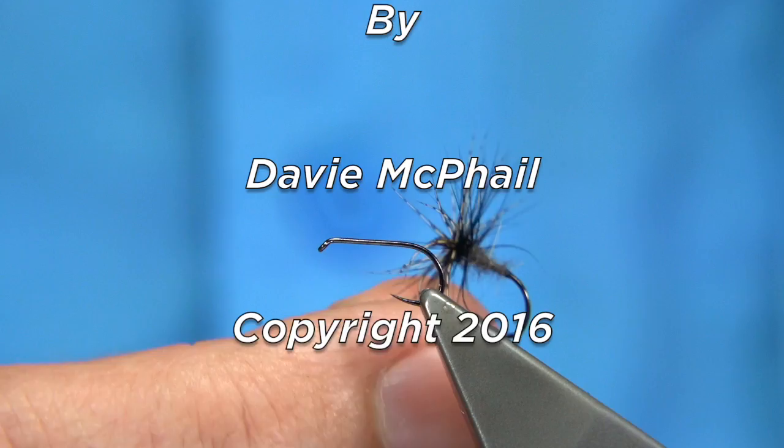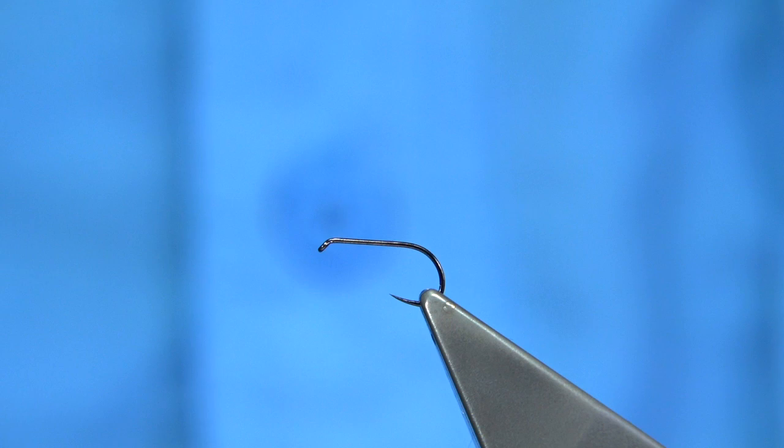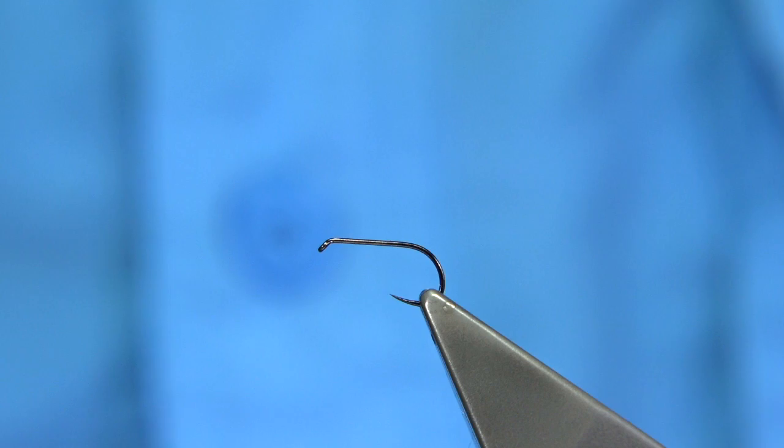This is the fly I'm going to be tying. This is a Clyde style fly called the sand fly spider or the gravel bed. It represents a fly that appears in the Clyde, normally May and June. The reason for the name given it — it hangs about the sand banks and gravelly beds, and the fish are very attracted to this fly.